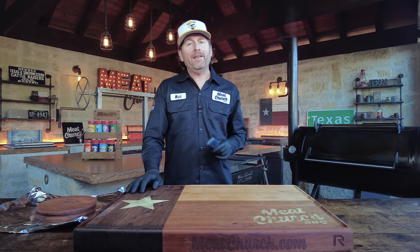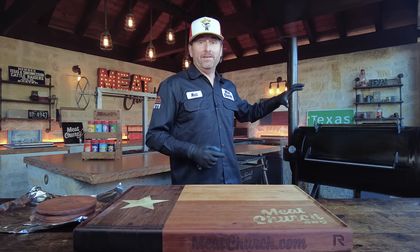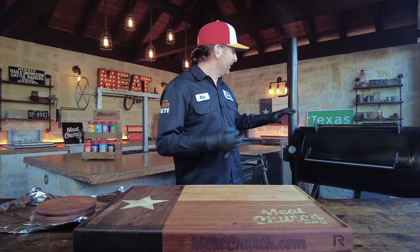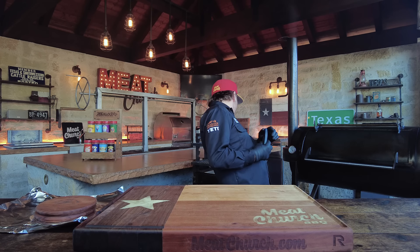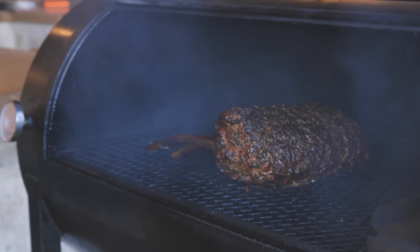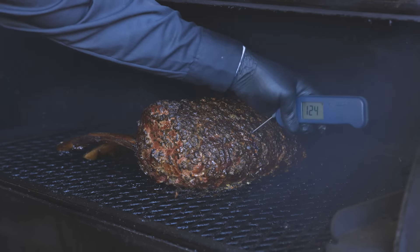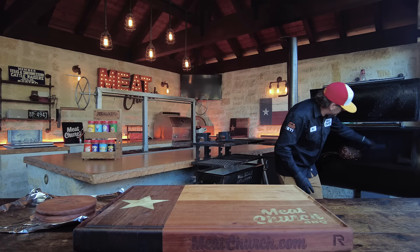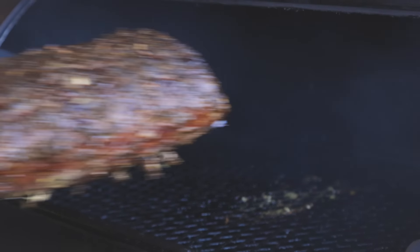It's been right at three hours and twenty minutes. I've done nothing to this prime rib other than just run the fire. It's been mostly 250 — a little above, a little below — so we did a pretty good job at 250; it's at 248 right now. We're right in the middle. And bam — 120. She's done. Looks so good.